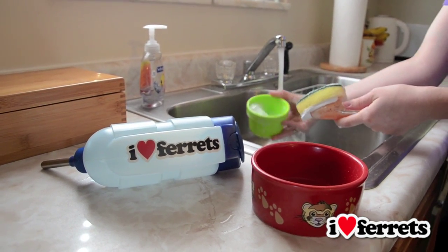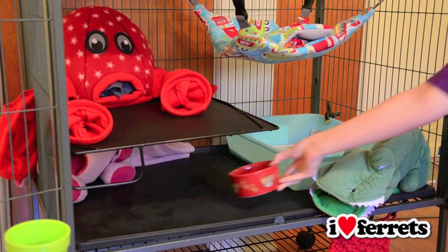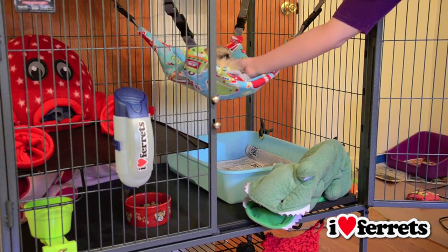At least two to three times per week, wash off food and water bowls with an antibacterial soap and rinse thoroughly. Give your ferret fresh food and water and let them enjoy their newly cleaned cage.